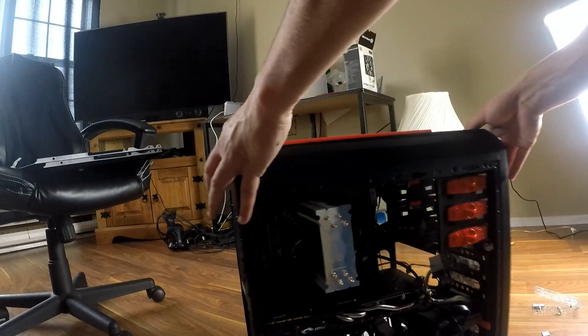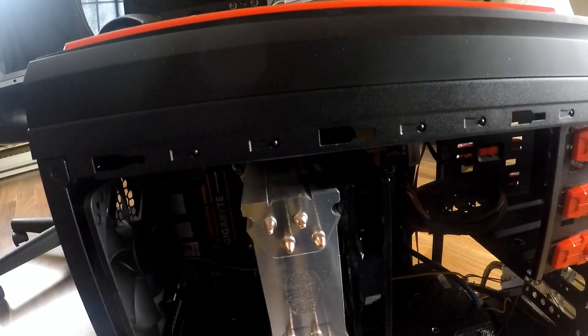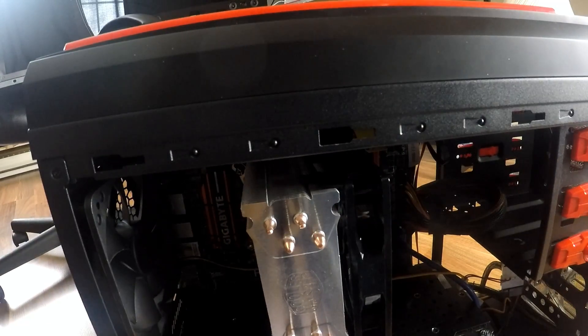That's how you install the CPU cooler. If you guys got any questions or anything, just hit the comments and like and subscribe to the video. Thank you.